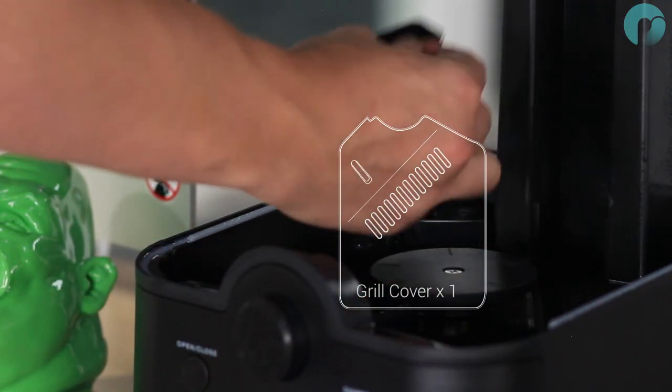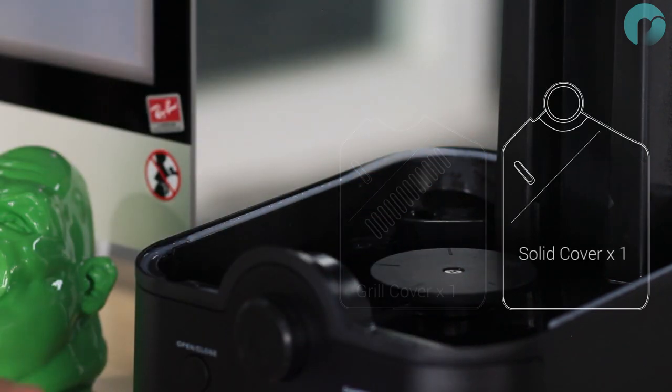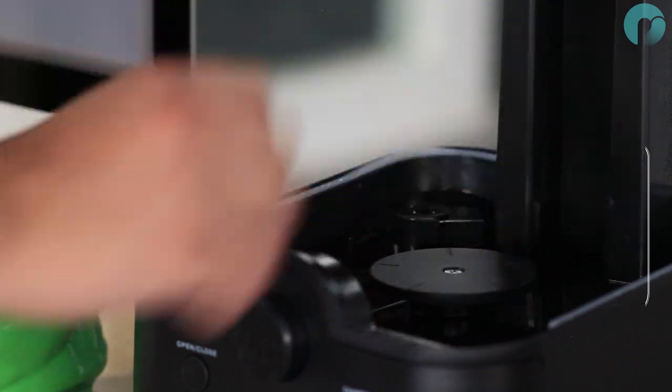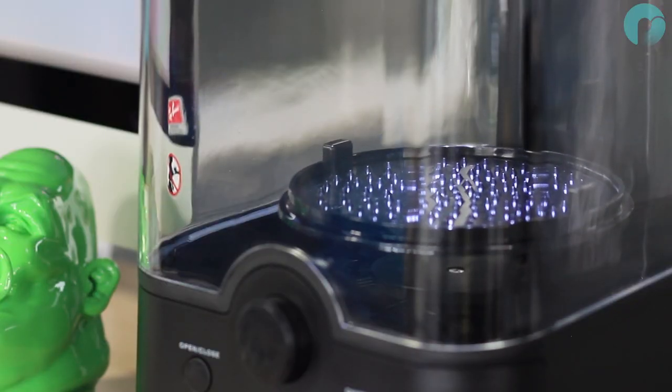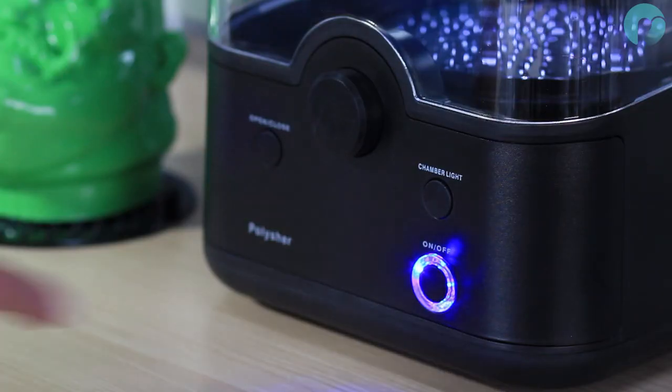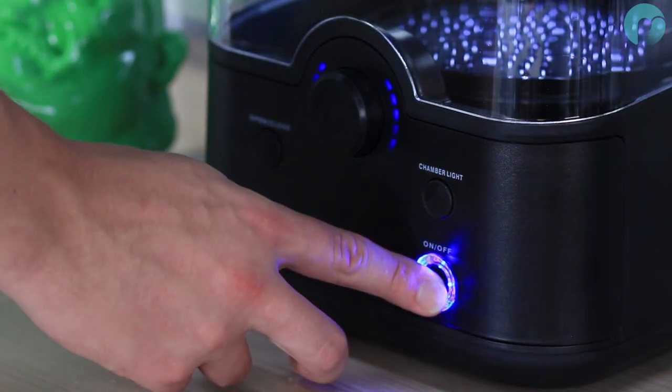You can now switch the grill cover to the solid cover to limit IPA evaporation when the polisher is not in use. Lower the platform down and power down your machine.